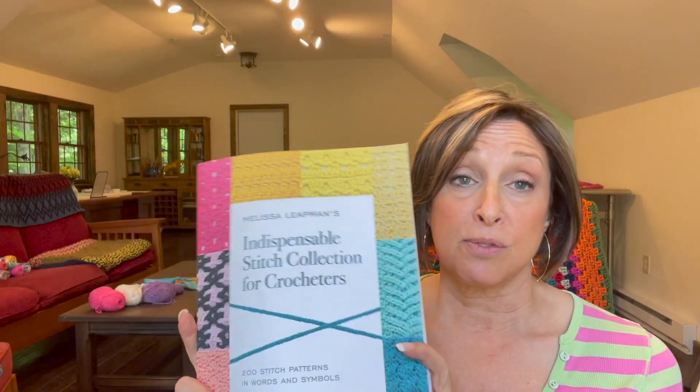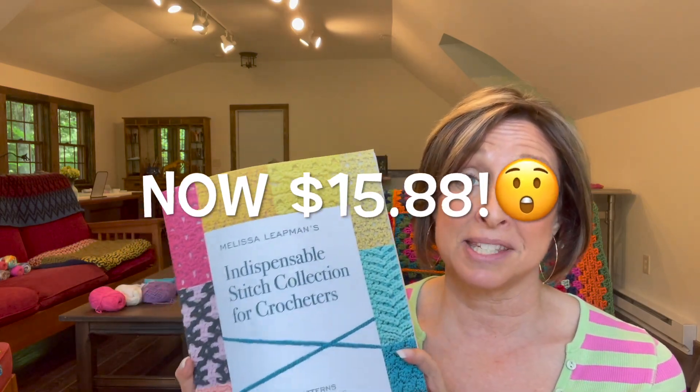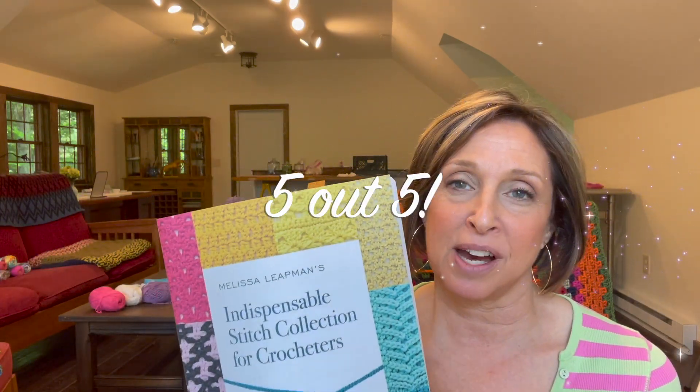The book was $24.99 — totally worth it. It truly is my stitch bible and I highly recommend it. All in all, I would definitely give this a five out of five Franny Squares. I have a link below where you can purchase it if you'd like.